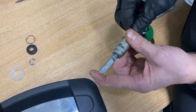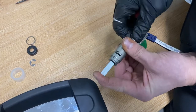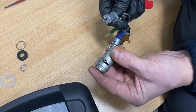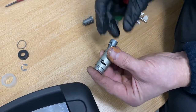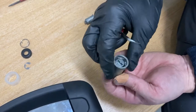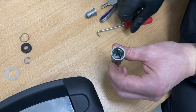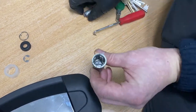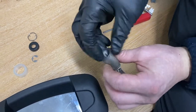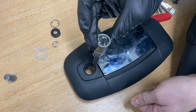Rotate it around until the barrel comes out. So that's the barrel — that piece comes out there, it just slots back in all the way down and spins around. When piecing this back together and putting the barrel back in, I like to piece it back together first and then put the barrel in afterwards.